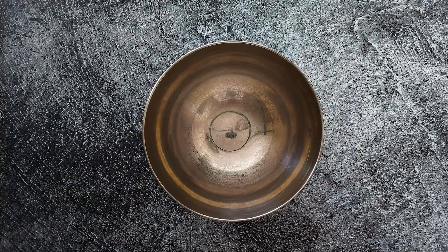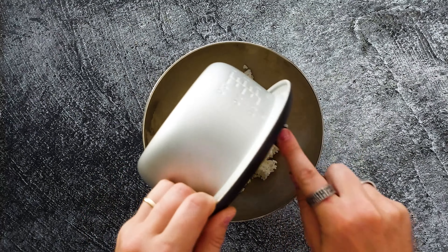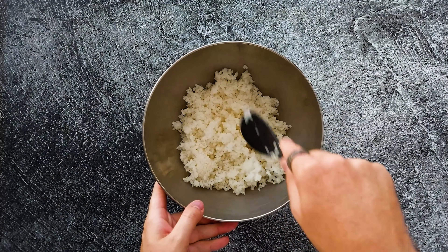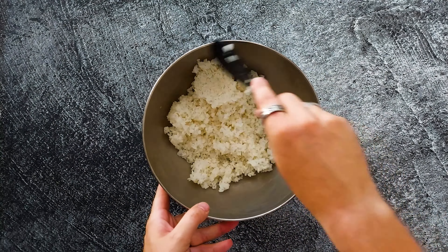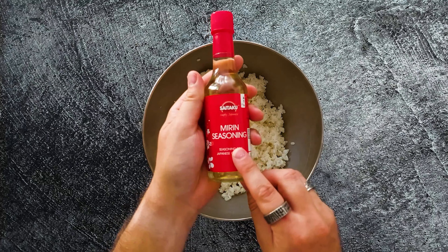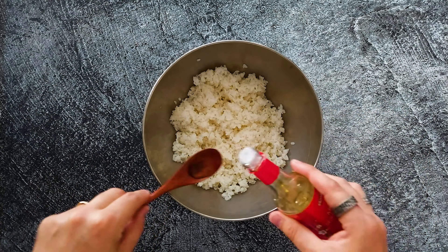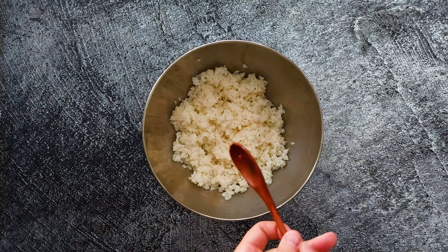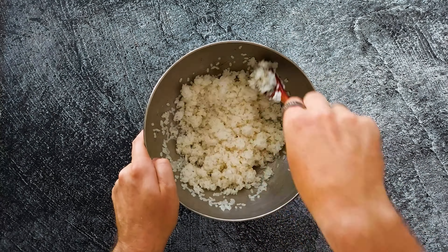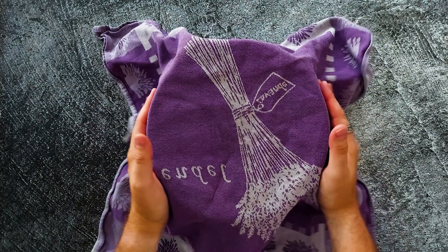Now grab yourself another bowl and put in the sushi rice. Be careful not to destroy it by handling it too hard — just gently spread out the sushi rice, really make it fluffy and be gentle. Now add in some mirin seasoning, which will make the sushi rice even better. I put in about six tablespoons of mirin sauce. Give it a good mix and your sushi rice is ready. Cover it and let it come to room temperature.